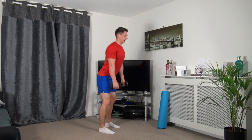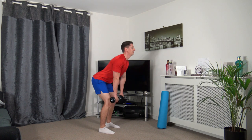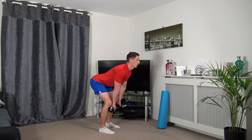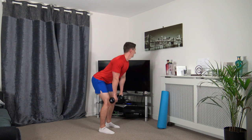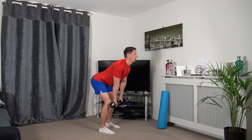Stick the chest out, down we go. Taking our time, keeping a nice strong core. As we stand tall, we're going to take our shoulders back, chest out.